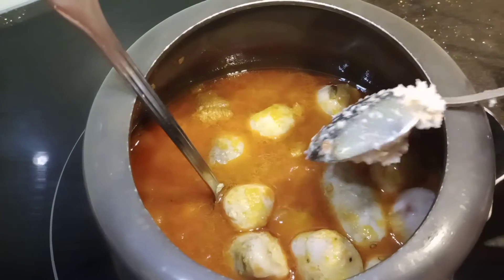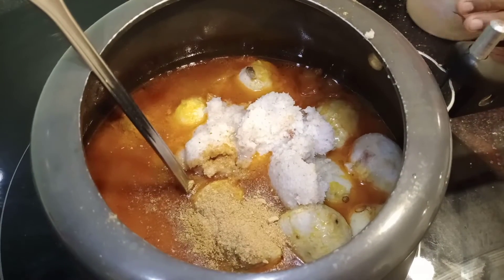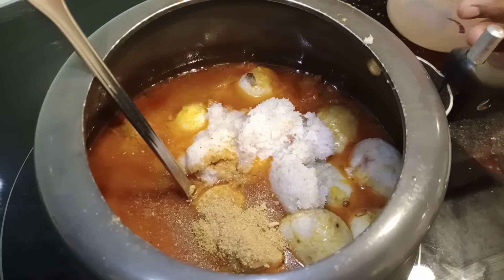Now add 2 tablespoons of fresh coconut paste and 2 teaspoons of fresh coconut powder. This powder is made from 2 ingredients — methi and zeera. You need to roast them first, then grind them together. Take 2 teaspoons of methi and 2 teaspoons of zeera and grind it thick. If the masala is prepared correctly it will give a good taste. If you add the zeera masala and methi masala separately, it will give a very bad taste, so grind them together.